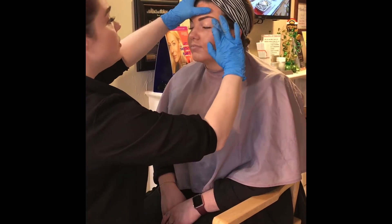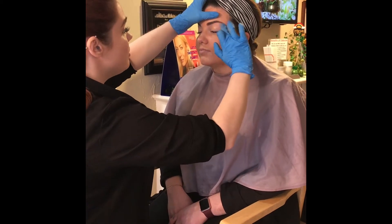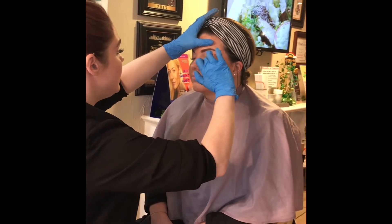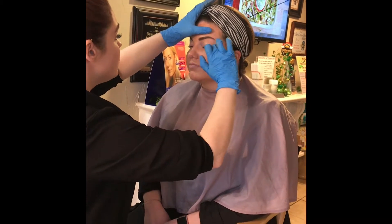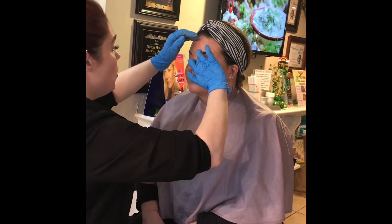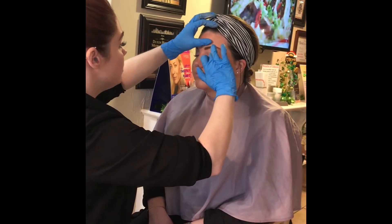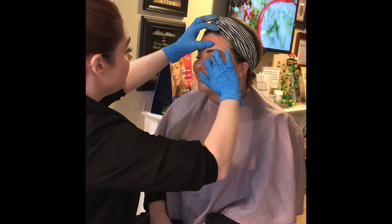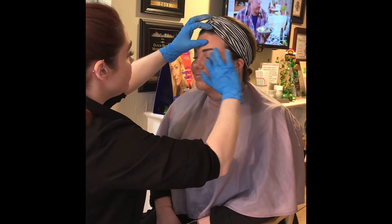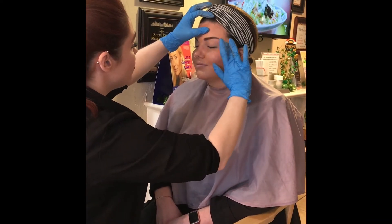If you're somebody who just wants a fresh face — something light, whether for work or running errands — this is wonderful. Even just applying the Total Eye on top of your eyes is going to make you look wide awake and ready for the day. I like to blend it down to the waterline and then all the way up right underneath the brows.